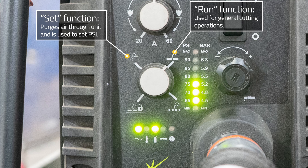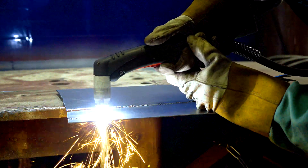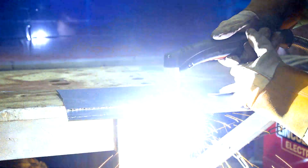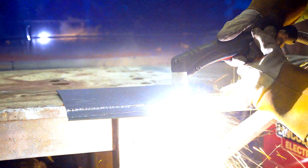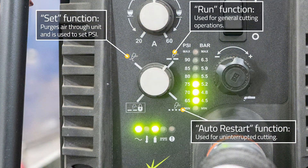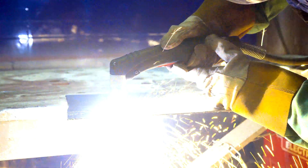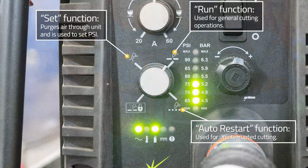Located on your plasma cutting machine is a function that allows faster restarting of the pilot arc and is used for uninterrupted cutting. On this machine, it is the rapid auto restart selection. With the machine on this setting, the pilot arc restarts instantly when the pilot arc contacts the workpiece. With the knob in the run position, there is a brief delay in restarting the arc. The rapid auto restart mode is typically used when cutting expanded metal or gratings, or in some gouging or trimming operations.